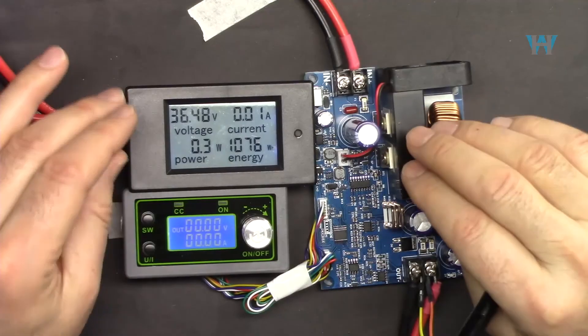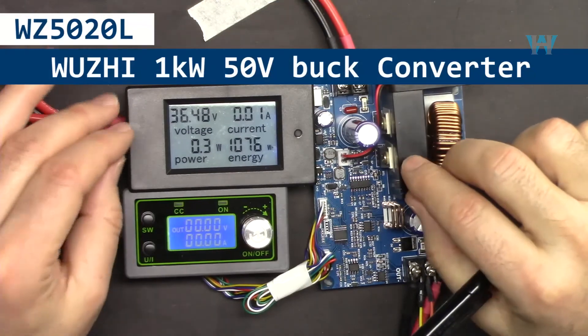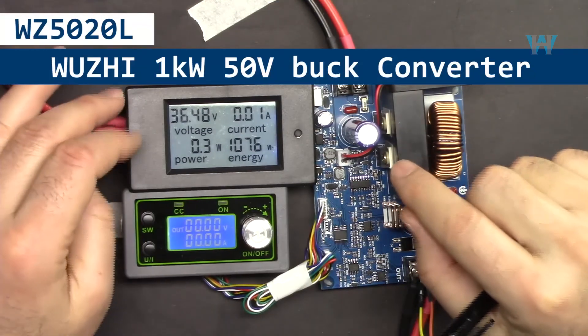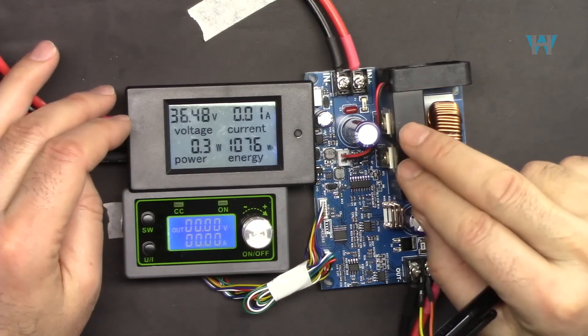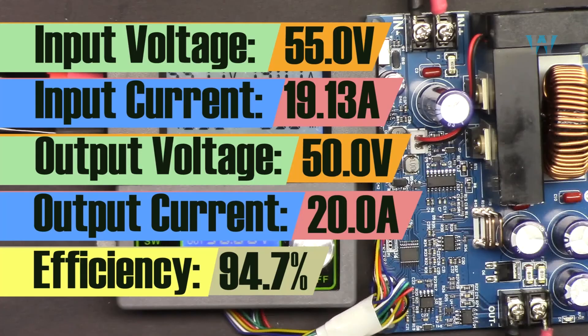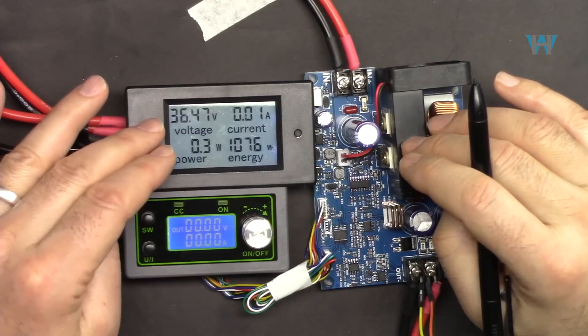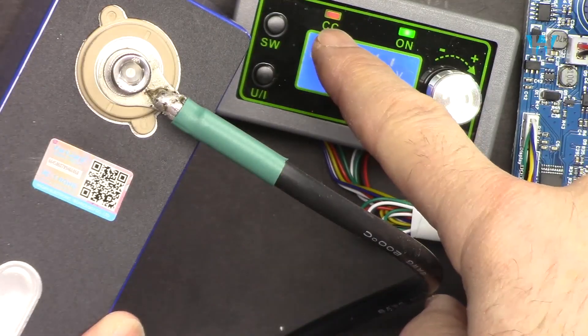In the next video we are going to do the review of this 50 volt 20 ampere WZ5020L buck converter — 20 ampere or one kilowatt — we're going to test it with different input voltages up to 55 volts and up to 20 ampere in constant current mode.